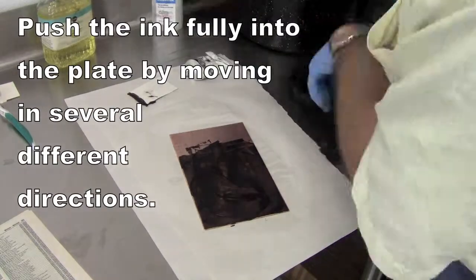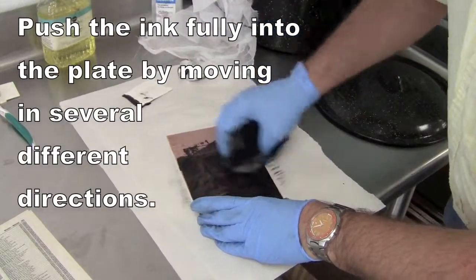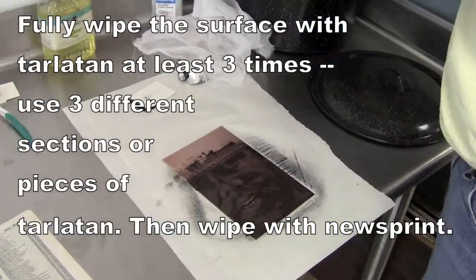Now I'm doing the second test of the image. I'm inking it up the same way that we inked it before, using some tarlatan that already has a little bit of ink in it.